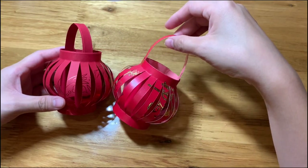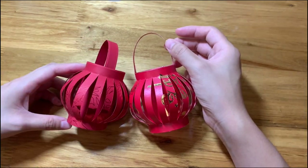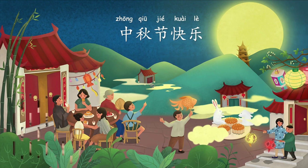Thank you for watching my video. Happy Mid-Autumn Festival! 中秋节快乐! Bye!